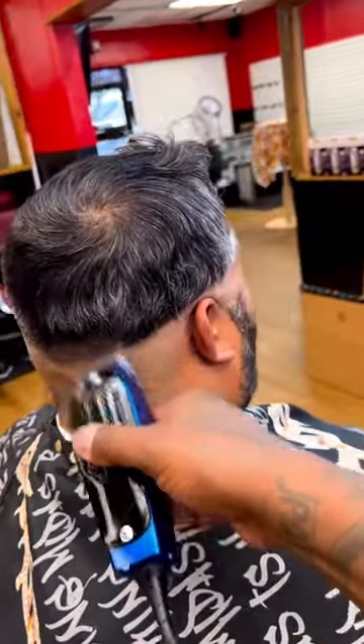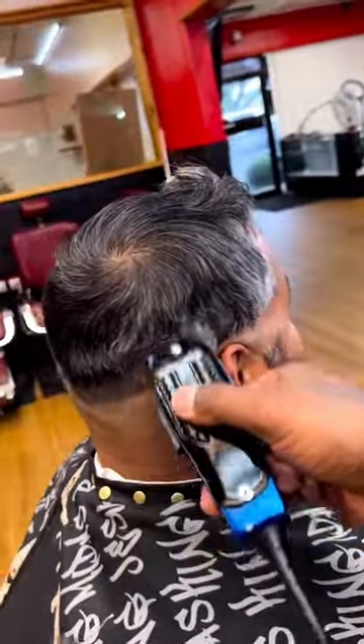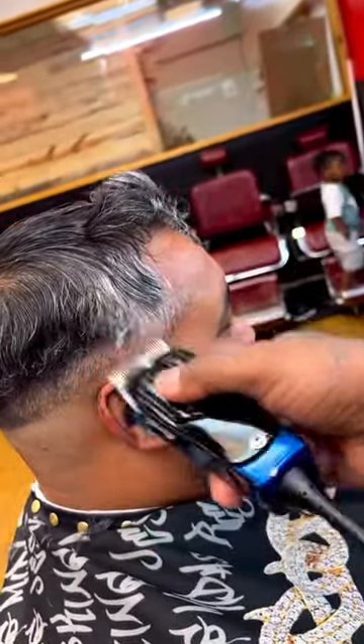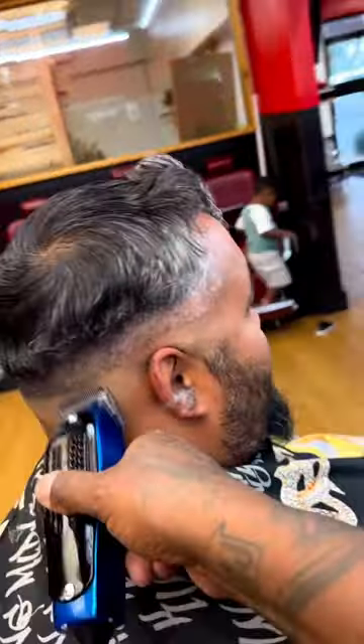Yo, another voiceover — mid-low skin fade and no guard technique.